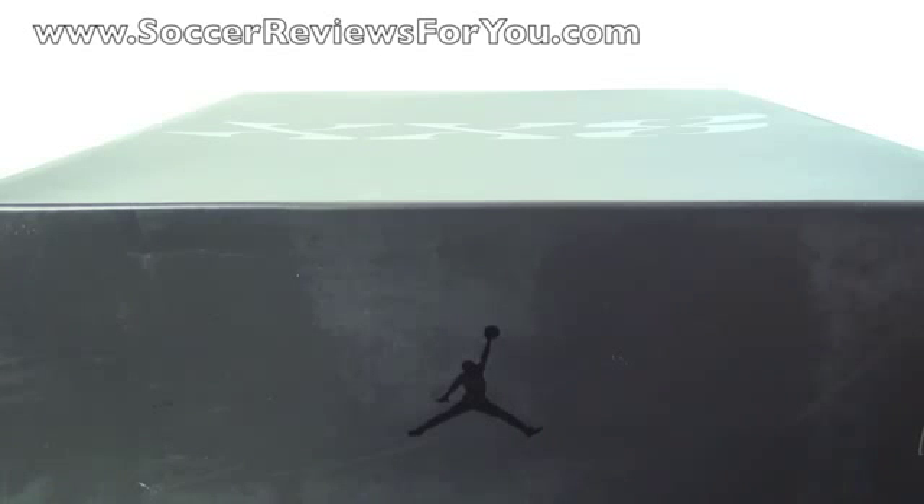Hey guys, Josh from SoccerReviews4U.com bringing you my review plus on-feet video of the Air Jordan 28s.